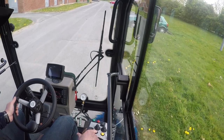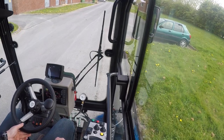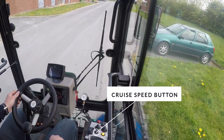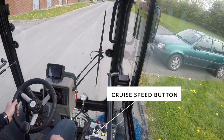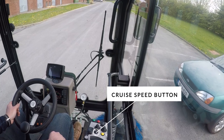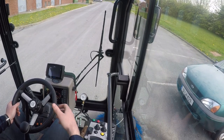A really nice feature is the cruise speed button. I press that and the machine will maintain the speed I was travelling at. If I need to stop, I can press the brakes — that won't cancel cruise speed — or I can just press the button again to turn it off.